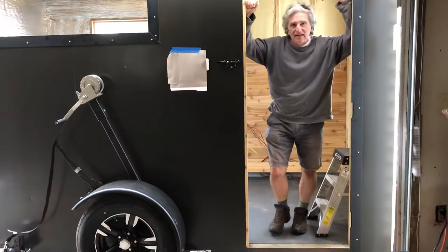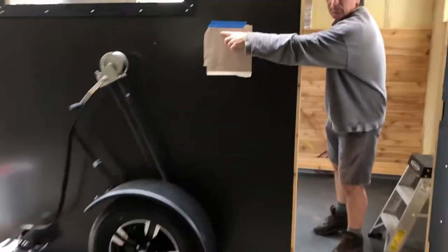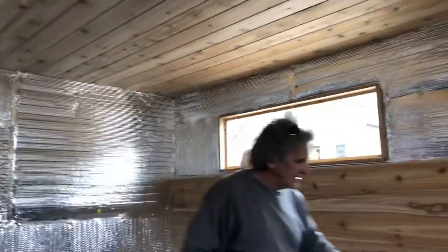Hey, Glenn here at Sauna Times. I just want to show you this mobile sauna build. It's day two and I just put four hours in. I want to show you what we did. The ceiling was day one and we had a bunch of wires that I had to deal with.